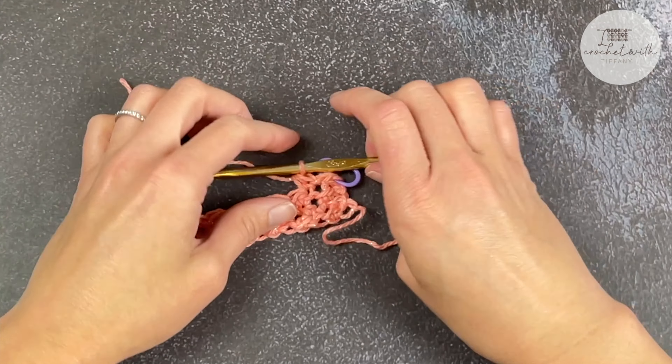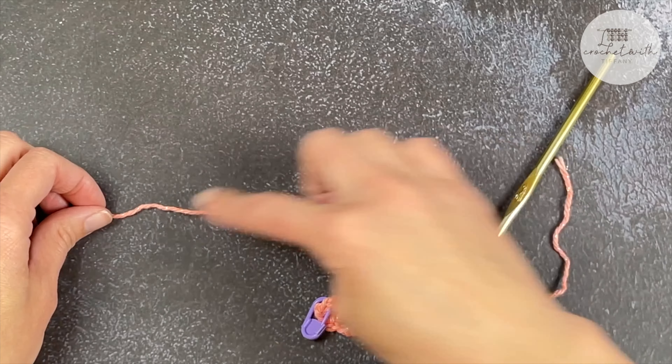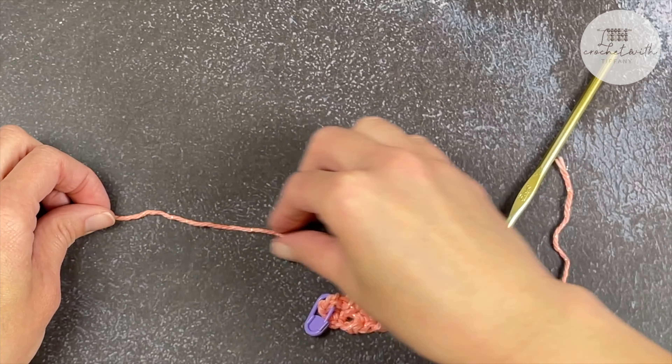I'm running out of yarn. So I'm going to back it up and give myself a little more slack.